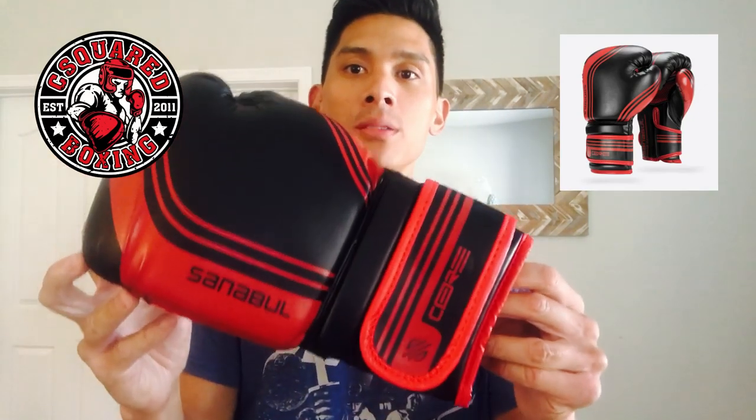What's going on guys, today I'll be doing a review of the Sanibel Core Series Boxing Gloves.